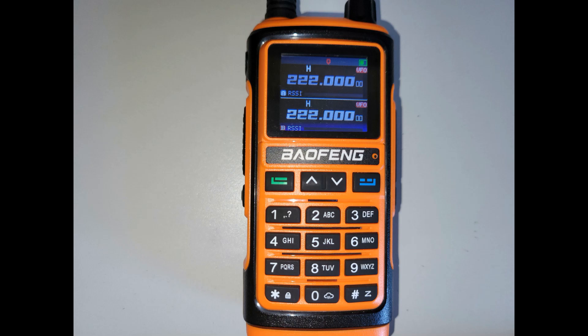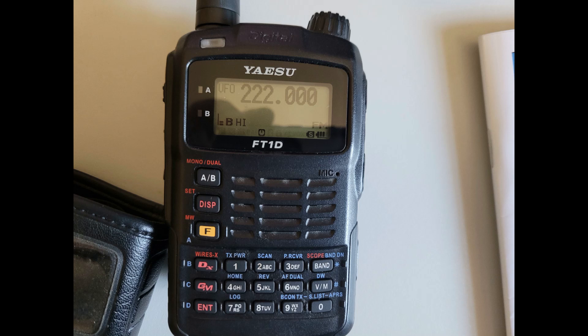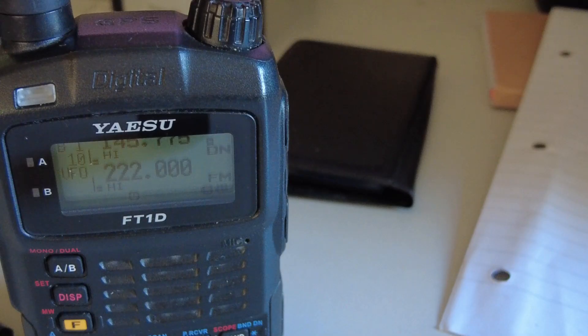It does transmit there, but I'm guessing it's milliwatts at best. I've got my Yaesu FT1D set to 222 MHz as you can see. I've moved to another part of the house, about 40 feet or 10 meters away from the radio, and I've keyed up the UV-17 on 222 MHz to see if we can hear anything on the FT1D.